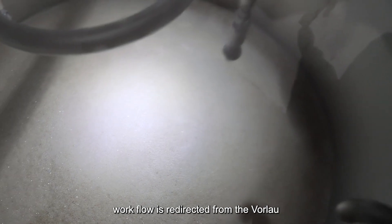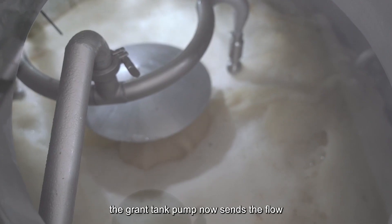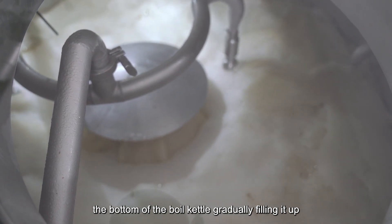Wort flow is redirected from the vorlauf loop to the boil kettle. The grant tank pump now sends the flow from the bottom of the mash tun to the bottom of the boil kettle, gradually filling it up.